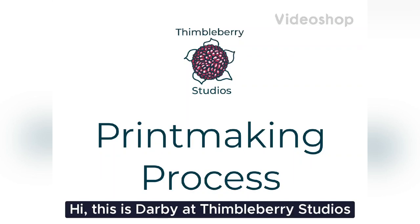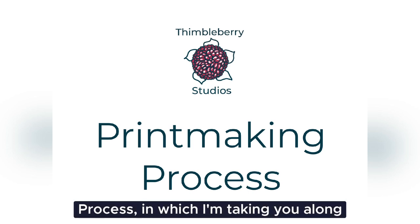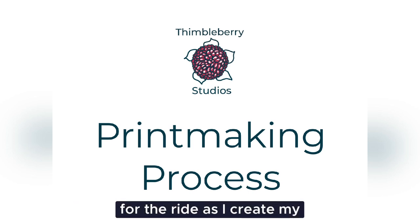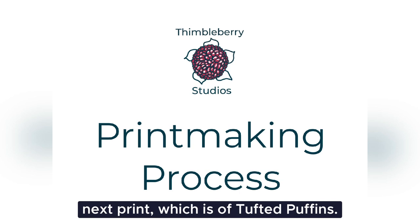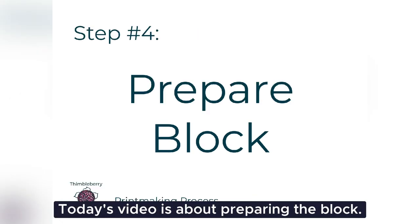Hi, this is Darby at Thimbleberry Studios with video number four in my series, Printmaking Process, in which I'm taking you along for the ride as I create my next print, which is a Tufted Puffins. Today's video is about preparing the block.